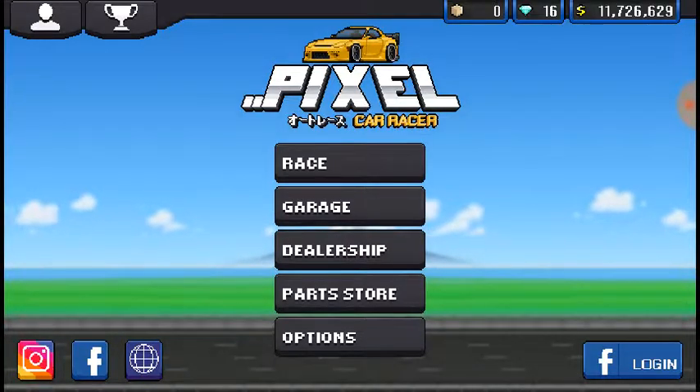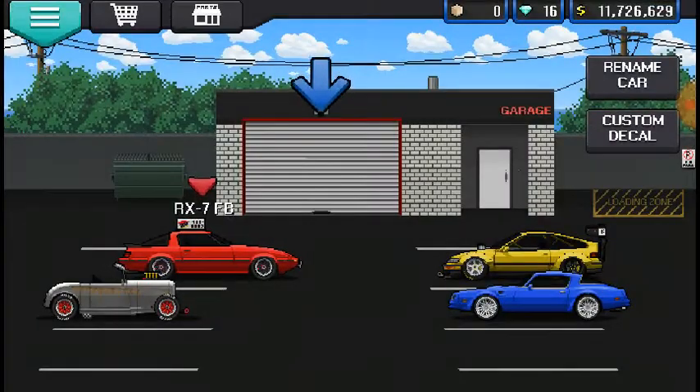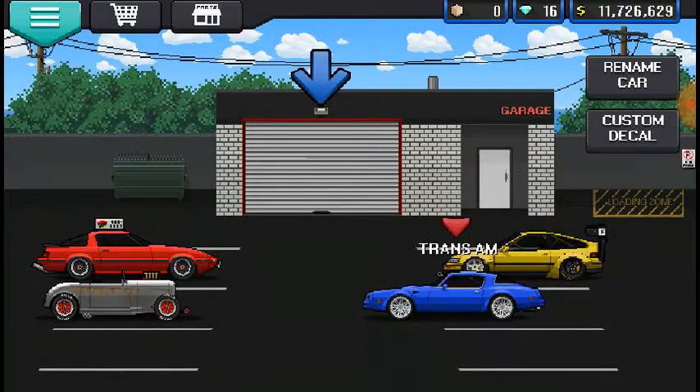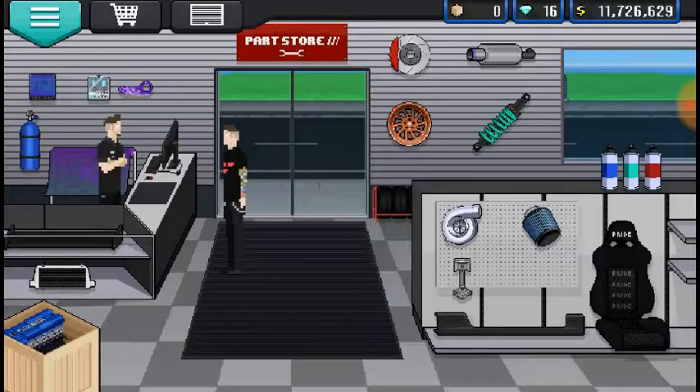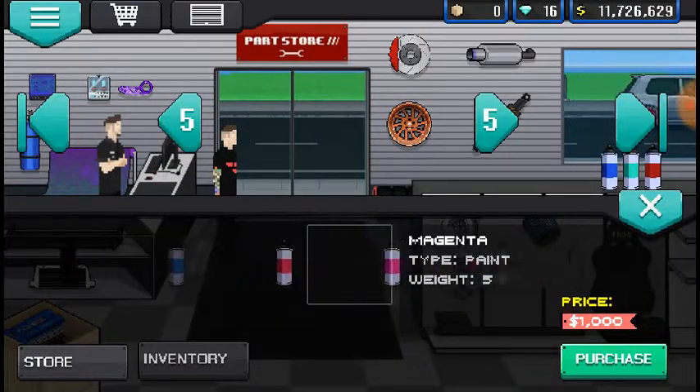Today, as you saw in the title already because you clicked on the video, we are doing the 1977 Pontiac Trans Am. Now before I start this build, I'm just going to make the car look a little better — I'm going to buy black paint, because what's a '77 Trans Am without black paint?